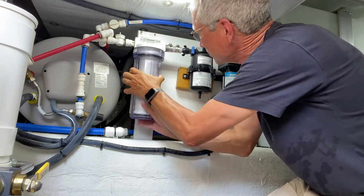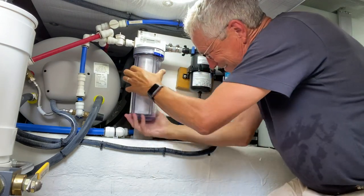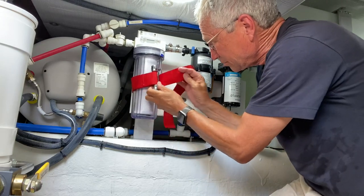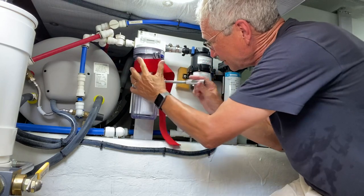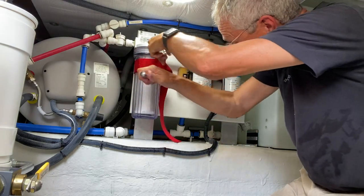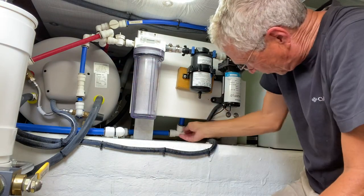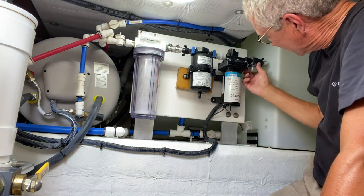We'll spin it on by hand and then, just for good measure, give it just a slight tightening with the strap wrench. Obviously this wrench can tighten much more than we really need, so we're just going to tighten it just a wee bit. Alright, now we turn the water back on — there's one valve on this tank and one on the other tank.